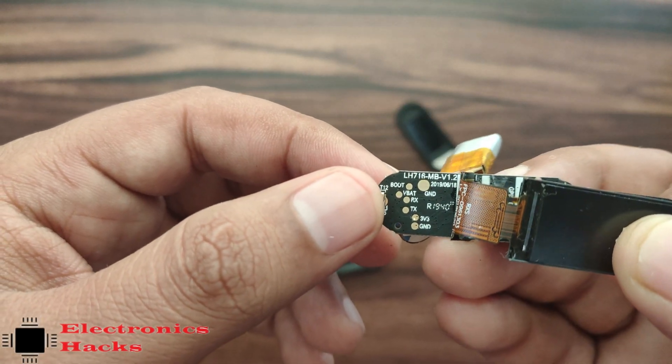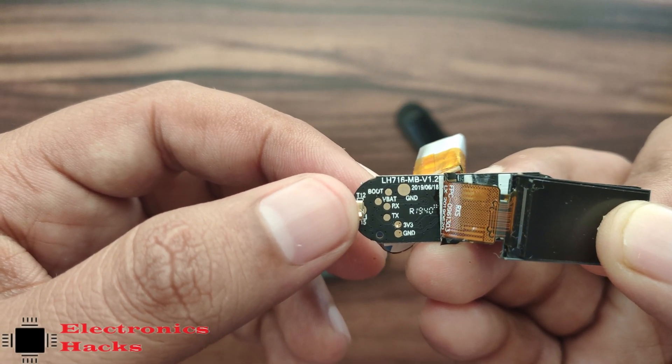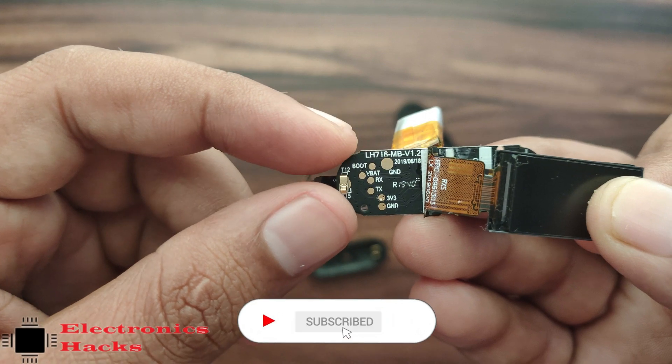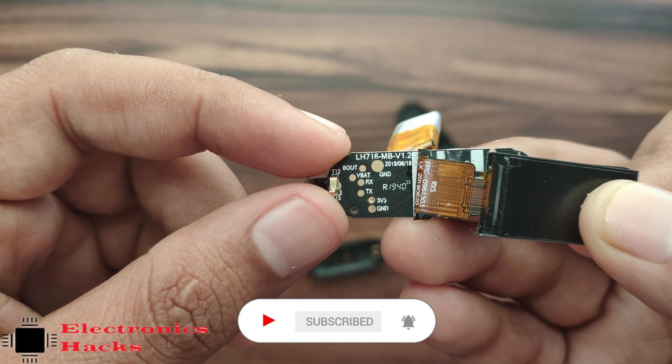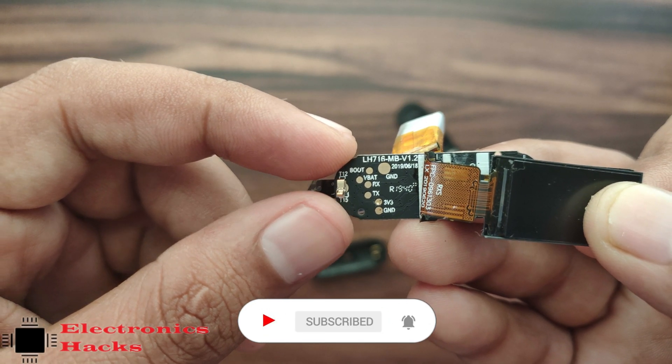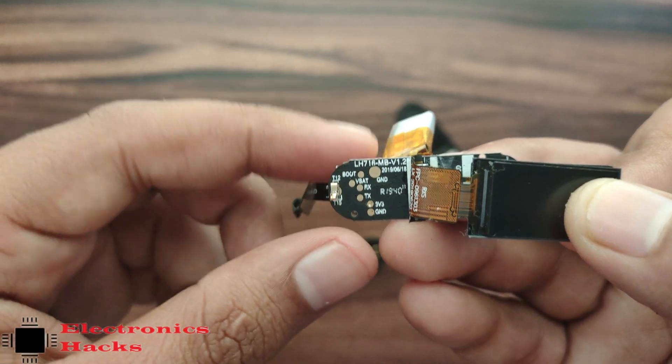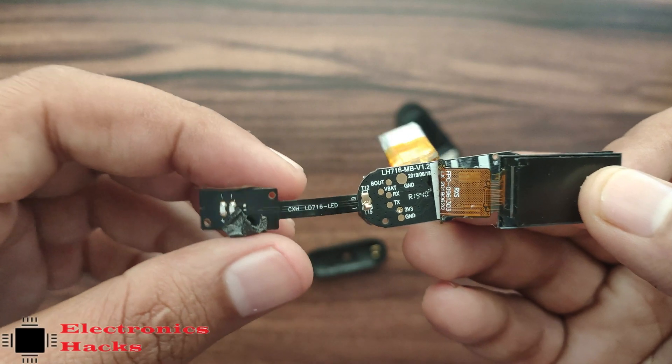On the board we have a few pads: Ground, Boot, V-Battery, RX, TX, and 3.3 volt and Ground. If we use a USB-to-serial bridge here, then we can either flash the board or read any data being thrown on the serial connection.